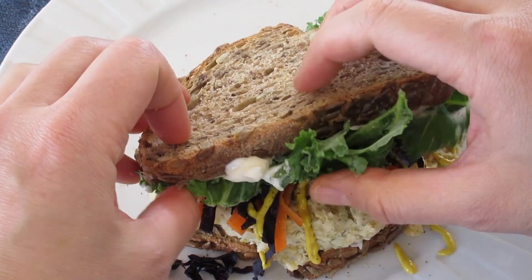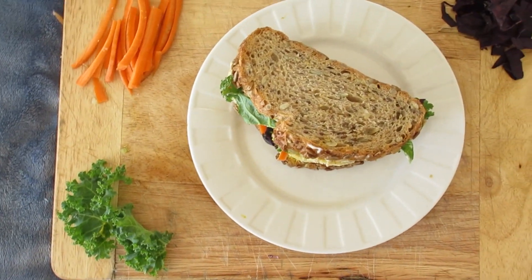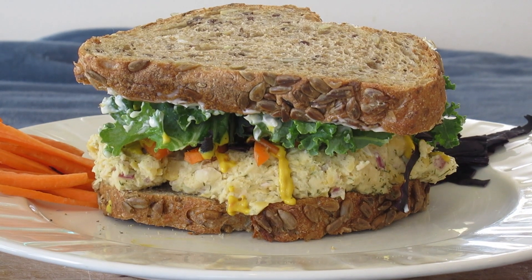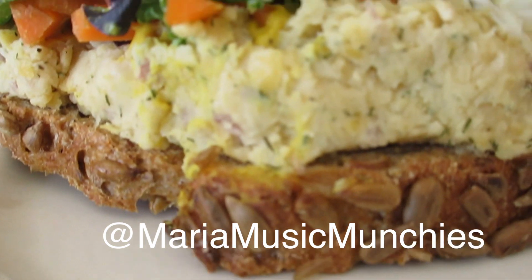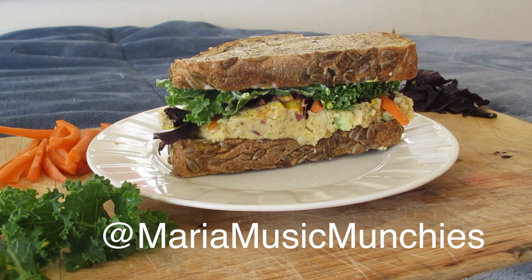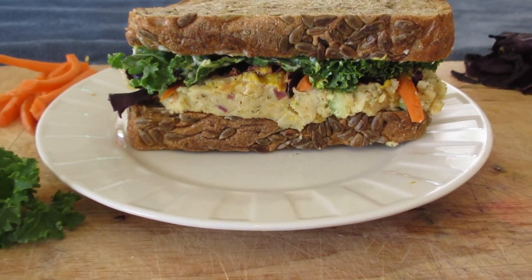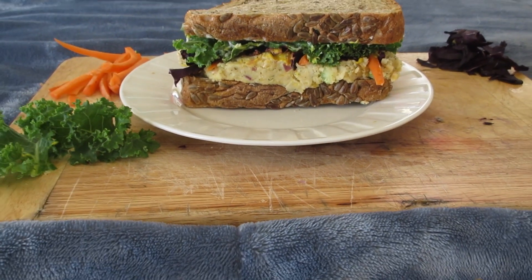Anyway, let me know if you made this and how it turned out for you. Tag me on Instagram at mariamusicmunchies. I hope you guys enjoy this easy-peasy recipe that you can keep in your fridge all week and have nice quick lunches ready to go. Alright, you guys have a great week and I will see you in the next video. Bye!